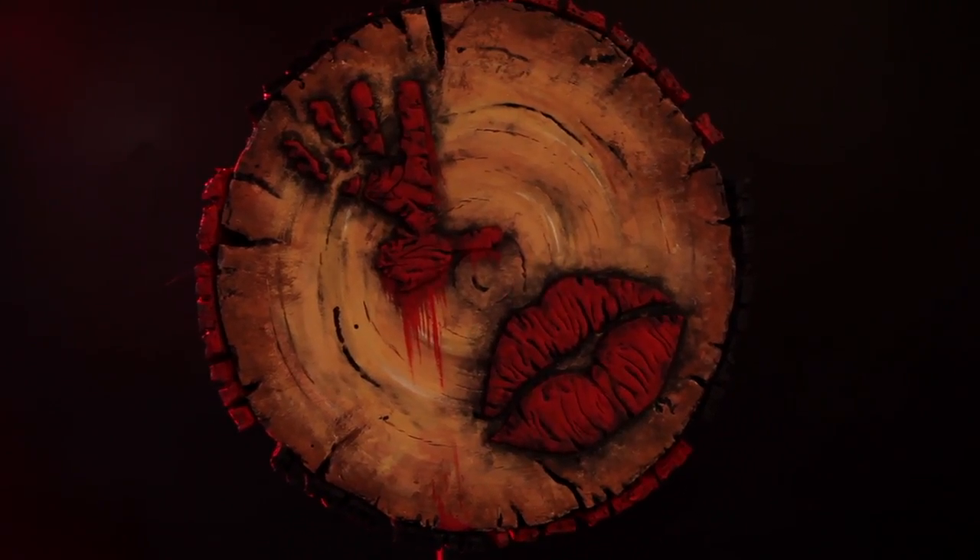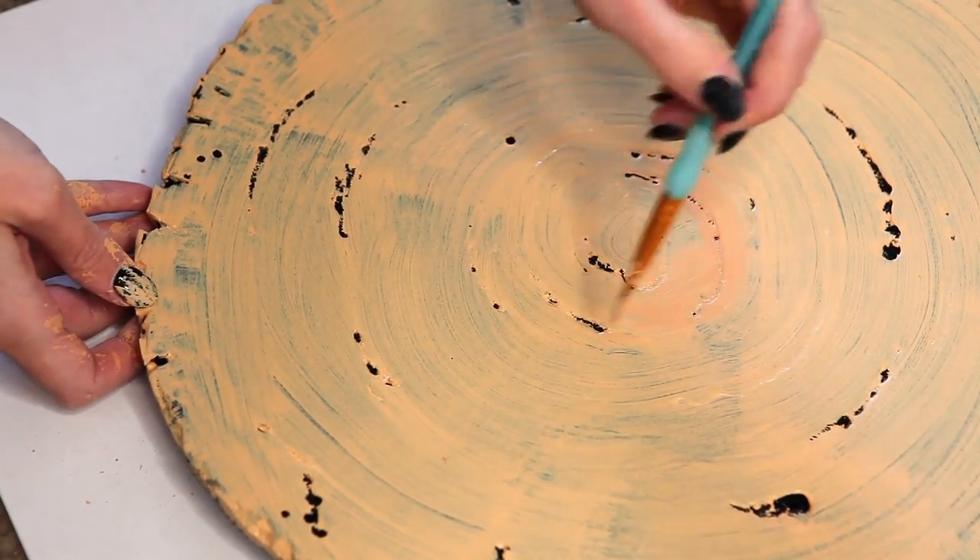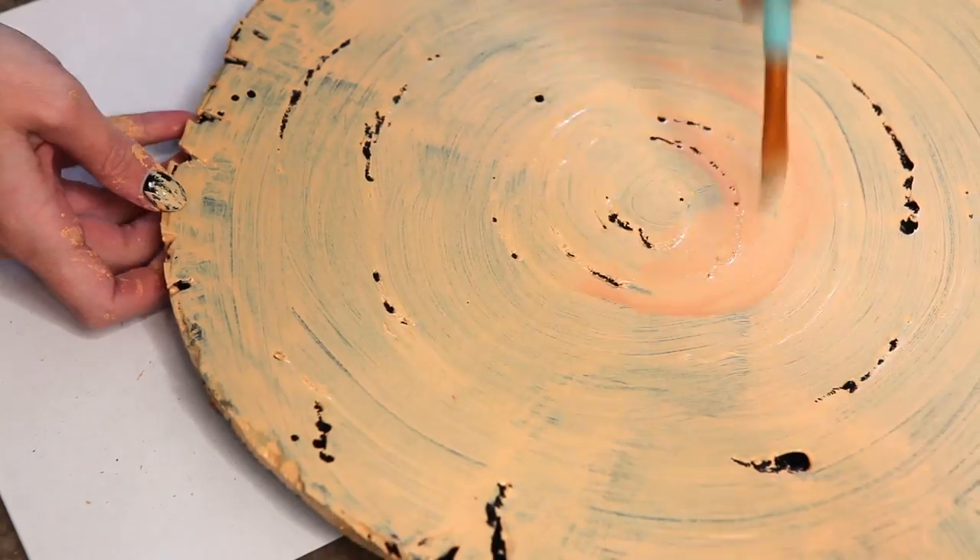I know that the paint in our final product looks intimidating, and that you might feel like you can't do that, but you definitely can. It's easy if you break it down and follow it one step at a time. The first step is just swirling a bunch of browns.